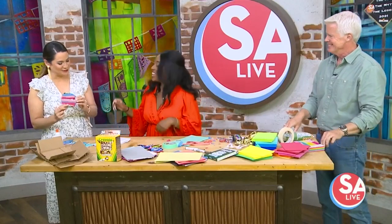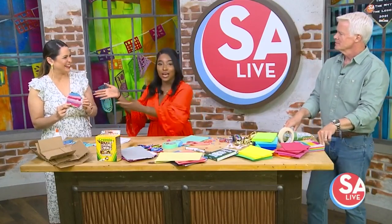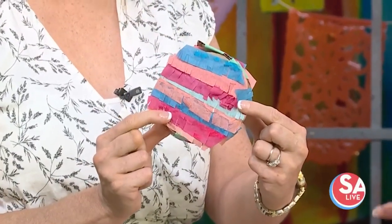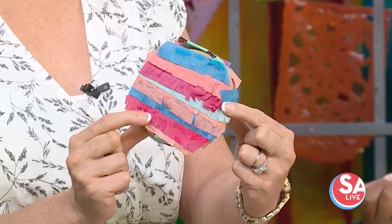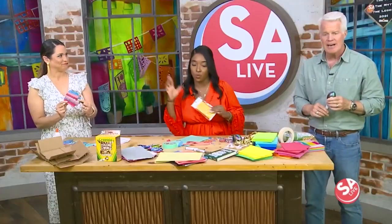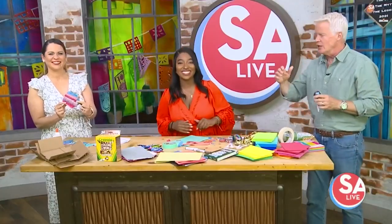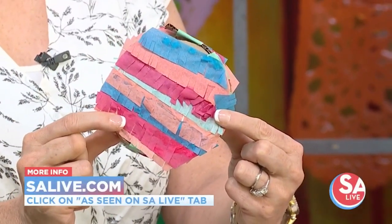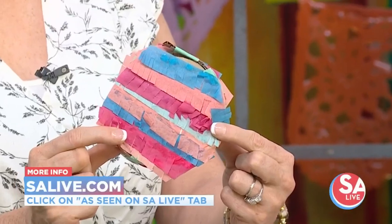You can cover the border too — but that looks great! You can also stuff it up with candy as well, and that's our fun little piñata. You can also attach a string to it too. If you want more information on Jada and No Other Nanny, just head over to SAlive.com and click on the 'As Seen on SA Live' tab.